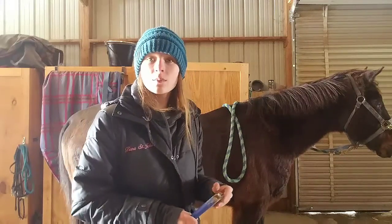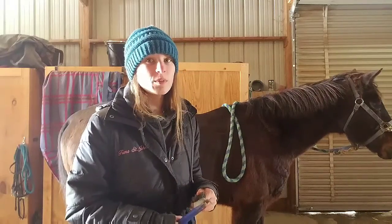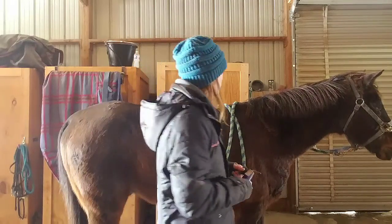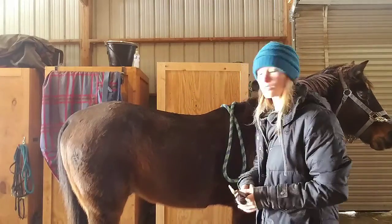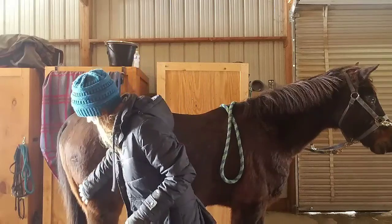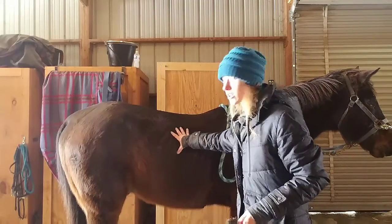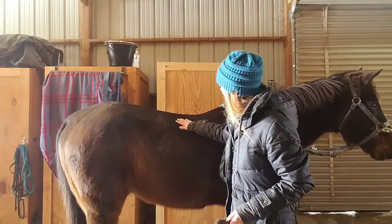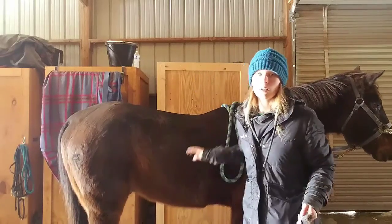This video is just going to be a how-I-groom-my-horse. Some people do it differently and that's totally okay. This is Buckus — I bought him this year and he's looking a lot better than he used to be. He's still a little thin along here, but that's going to be one of the last things that gets filled in. He's gaining muscle and actually doing really good.